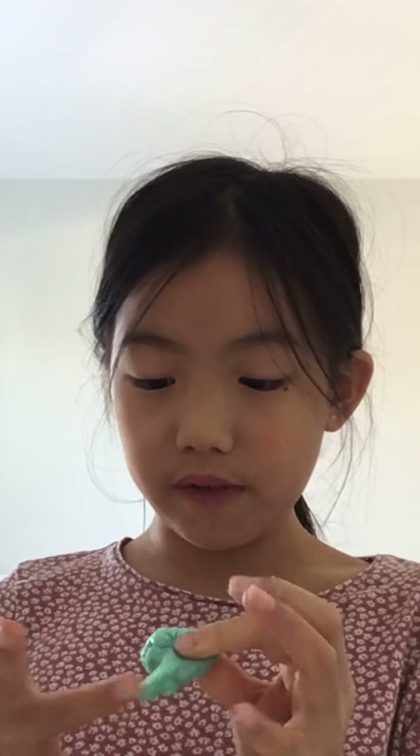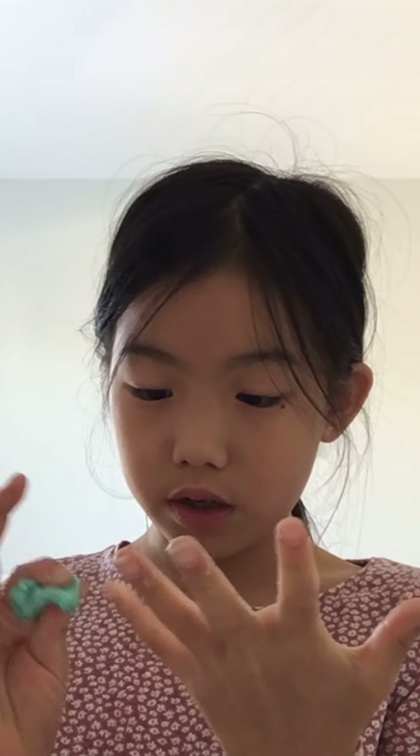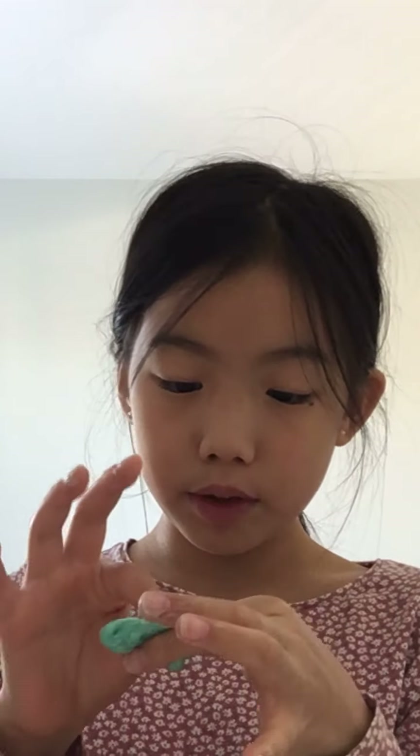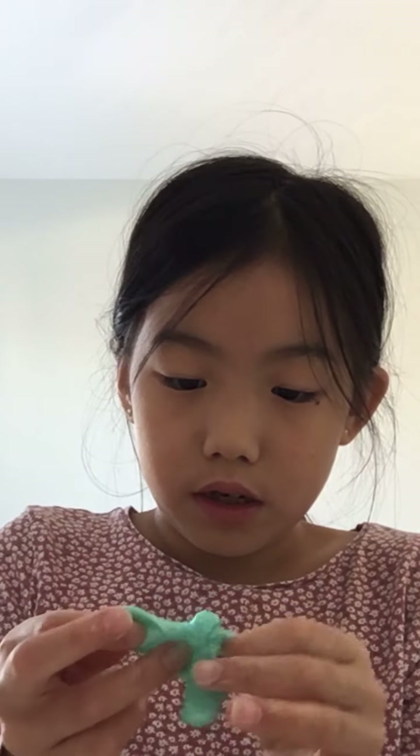I'm not doing a specific amount — you can do however much you want. I make little slime because I don't play with it that much and my hands are tiny. And yeah, your slime is done. Bye guys!